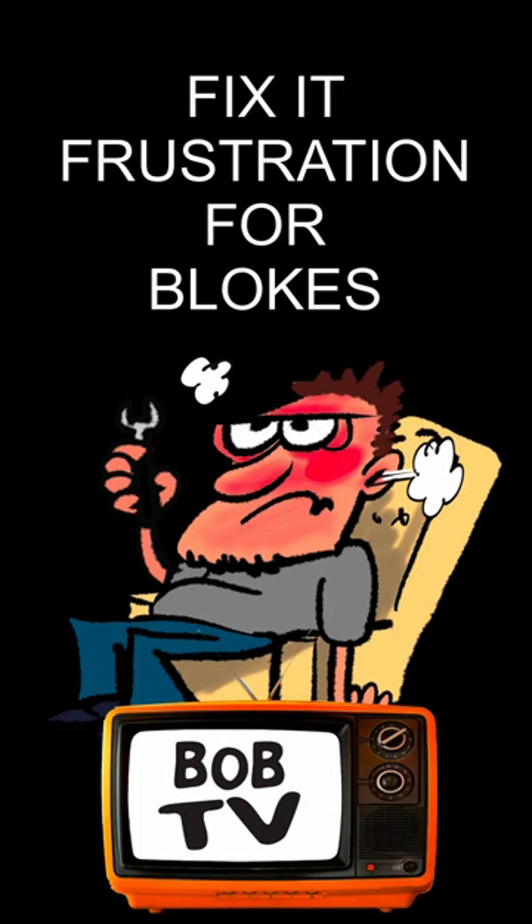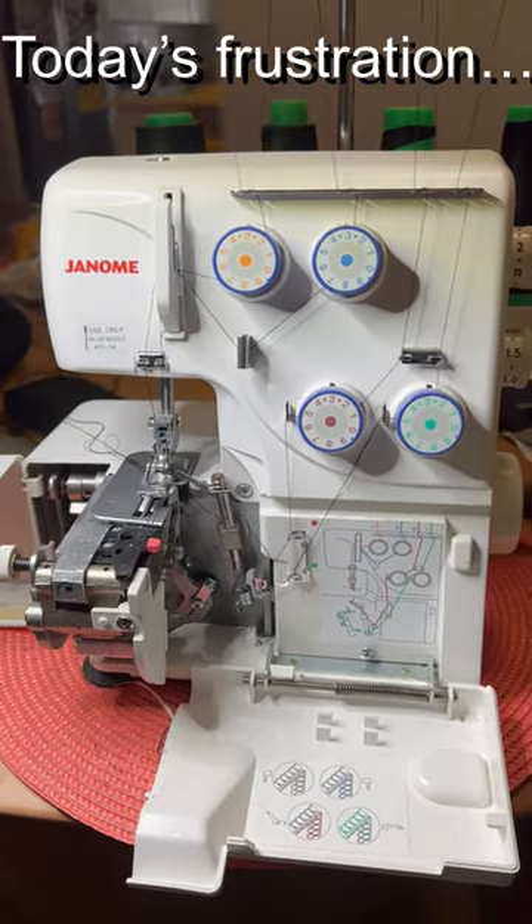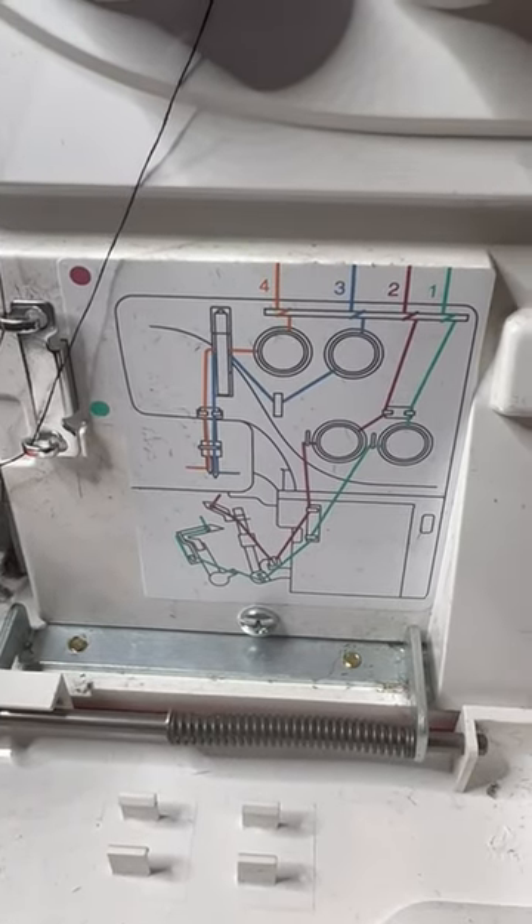Welcome to Fix-It Frustration for Blokes. And in our household today, we have the impossible overlocker machine. And you wonder why she's smiling on the front cover. When you read those instructions, how hard could it be?